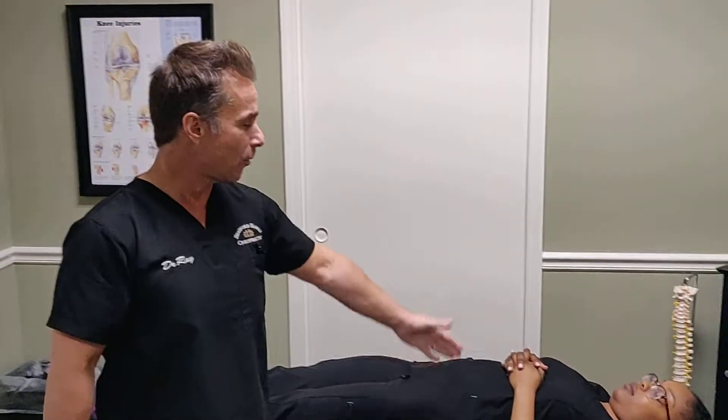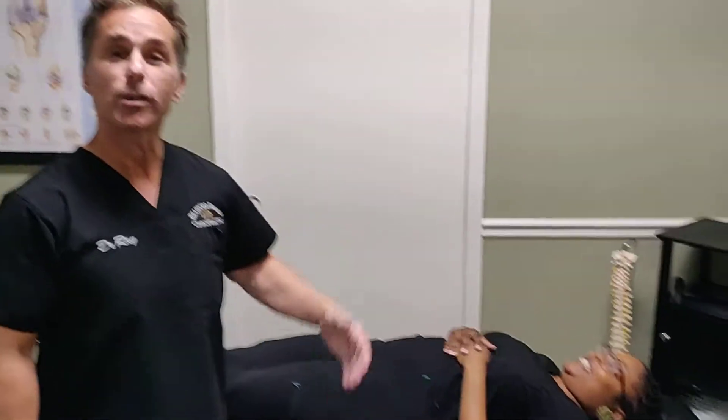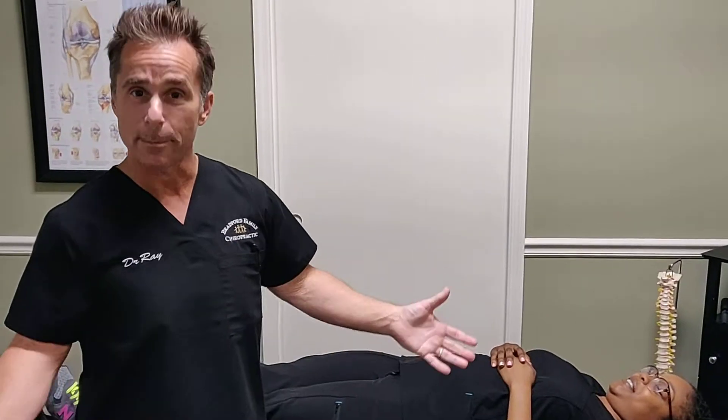How's everyone doing? This is Dr. Ray, here with intern Tara, and we're going to be talking about a different form of snapping hip syndrome.